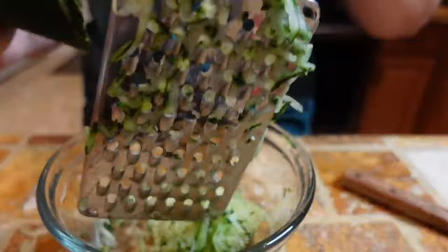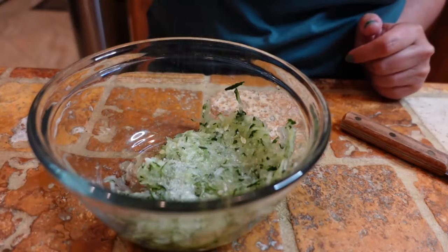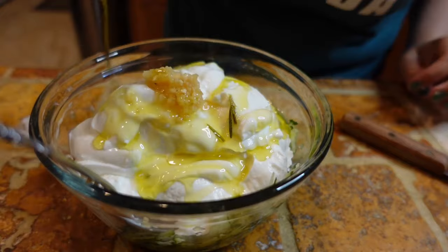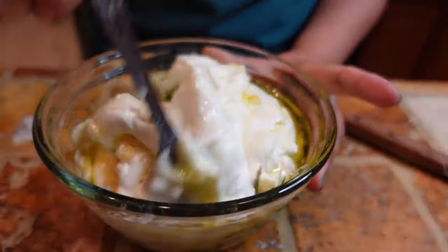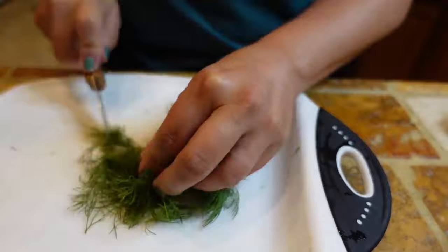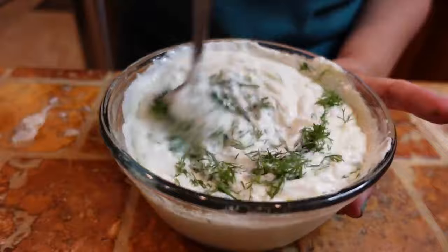I'm also going to make up a tzatziki sauce — this is one of our favorites. I'm shredding the cucumber and making sure to get all the excess water out. I'm adding about a teaspoon of salt, about one cup of nonfat plain Greek yogurt — you can also use full fat. Then we're adding some garlic, about a tablespoon, about a third cup of olive oil, and just a touch of white or red vinegar, about a teaspoon. The recipe calls for one tablespoon of chopped fresh dill, but we usually add more because we love the taste of dill.